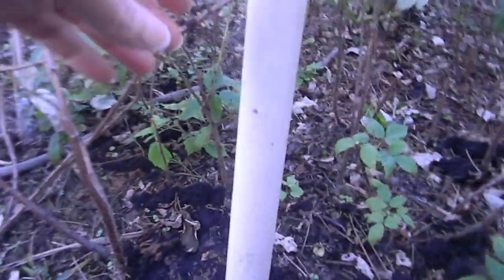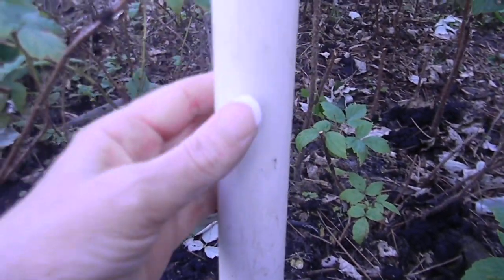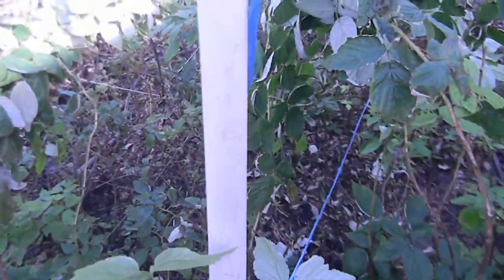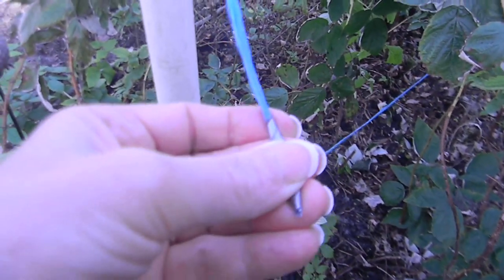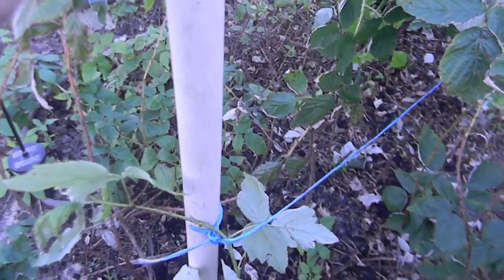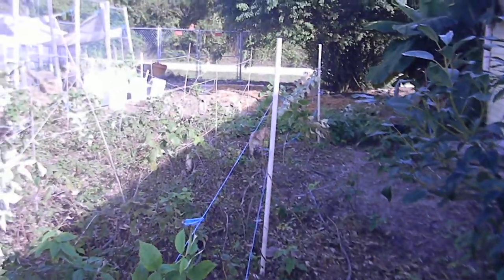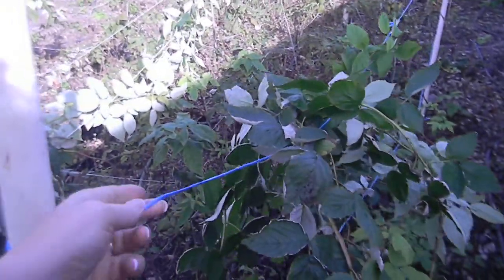Here's the hole right here — I just drilled right through and it came through the other side, and then I can put my string right through. This was twine that was holding my hay bales together. I took a piece of duct tape and wound it across the end so that when I stuck it in the hole it came out real easily on the other side. I think this will work much better.